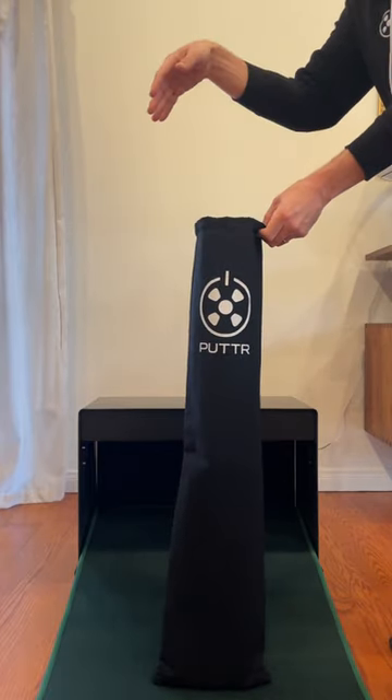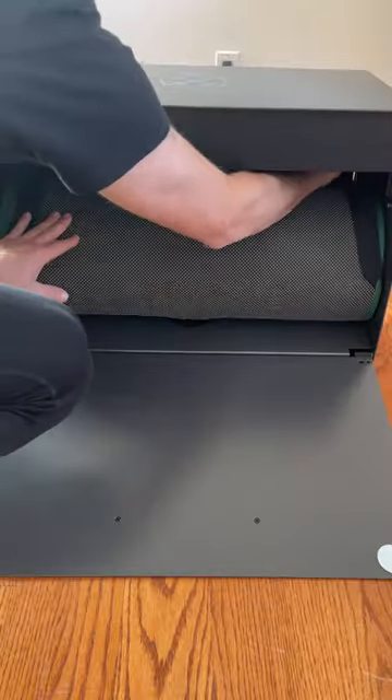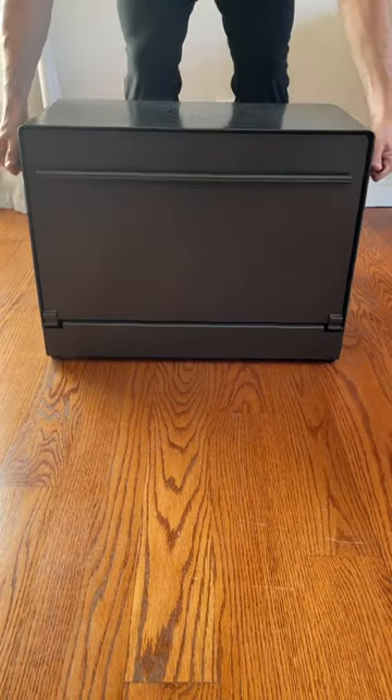To put your putter away, put the ball return and power cord in the back of the box. Roll up the carpet and attach the straps. Close the door and take it with you.